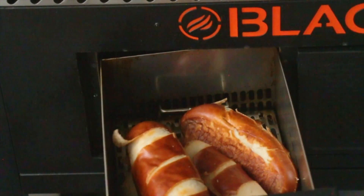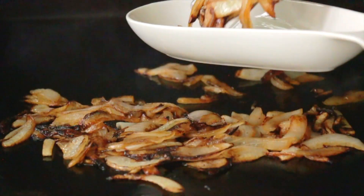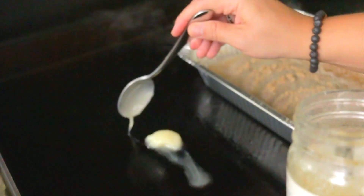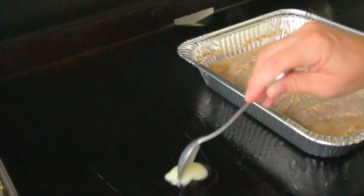After another 10 minutes, we're going to add a little bit of duck fat to the Blackstone and then drop in our bratwurst so they can get nice and caramelized and toasty on every side.